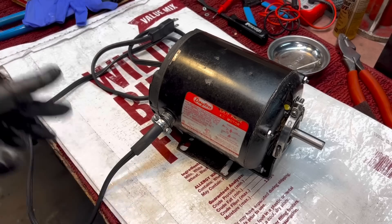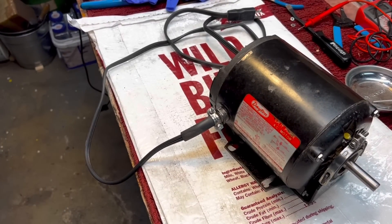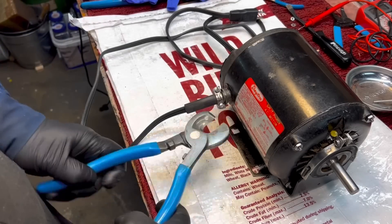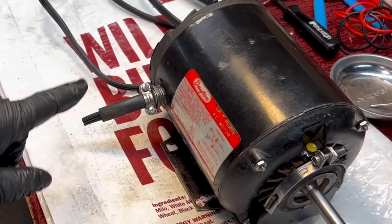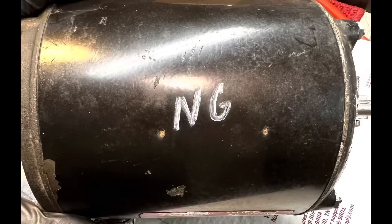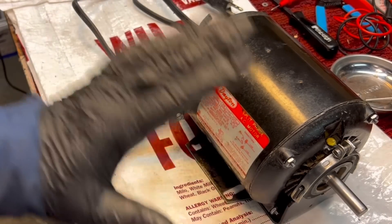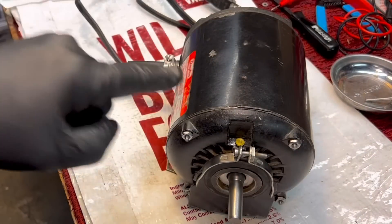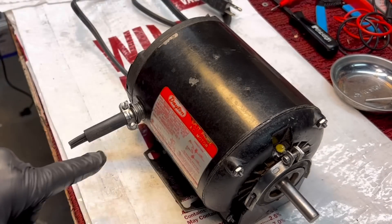This is something you should always do when you're getting rid of something like this — always cut the cord. That shows people there's something wrong. You should also write 'no good' on it, though it is good for parts — especially the stator and things like that. It's good experience to fool around with these, but this is one of those things that could cause a fire. Drawing 15 or 16 amps wouldn't last long before you have a big problem.